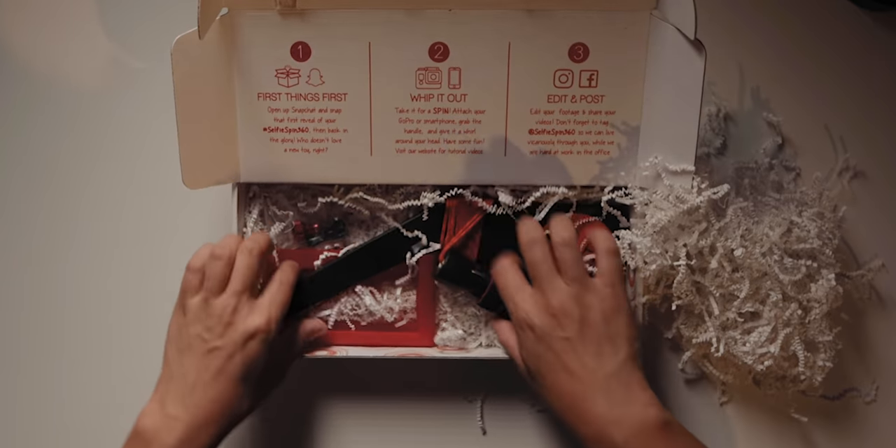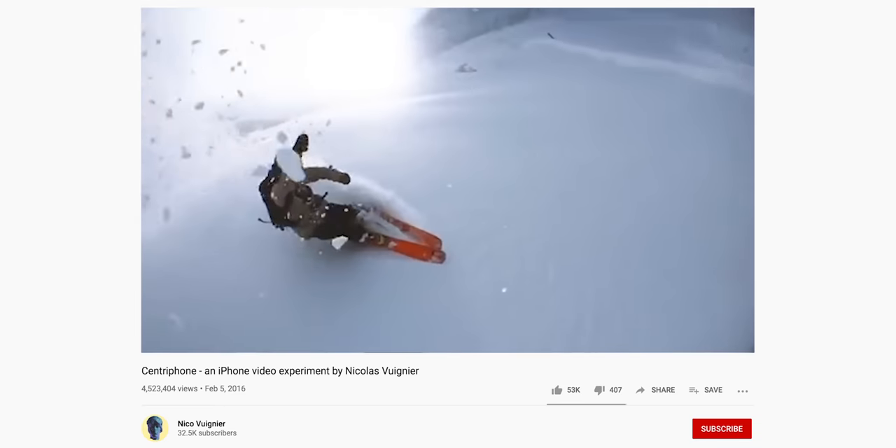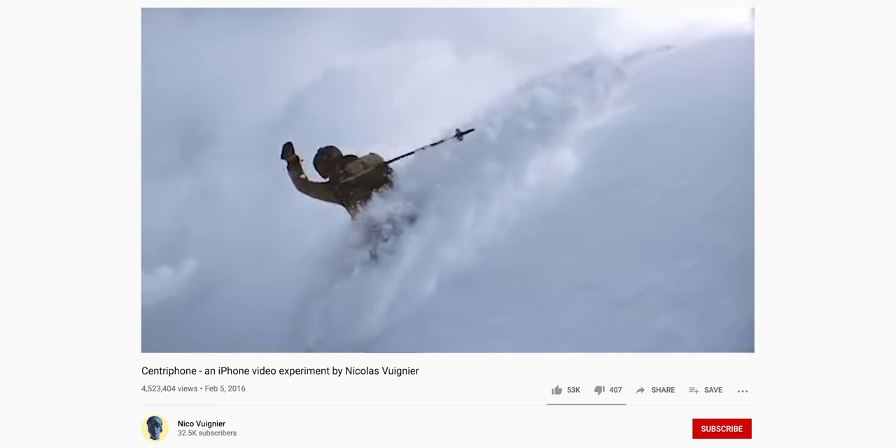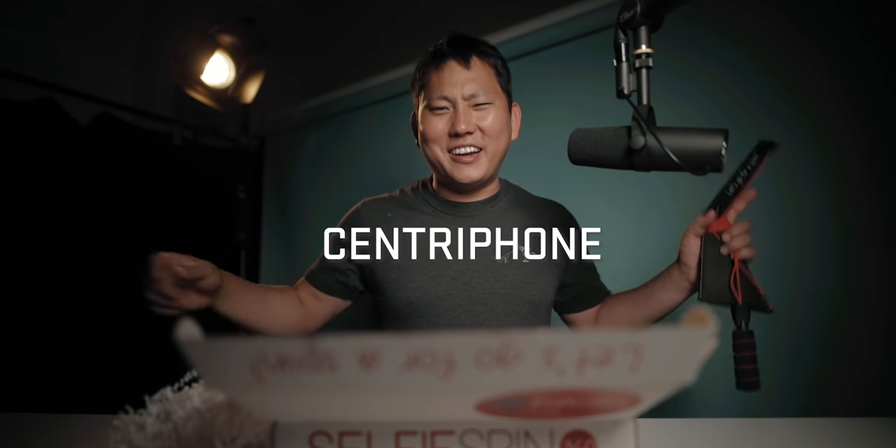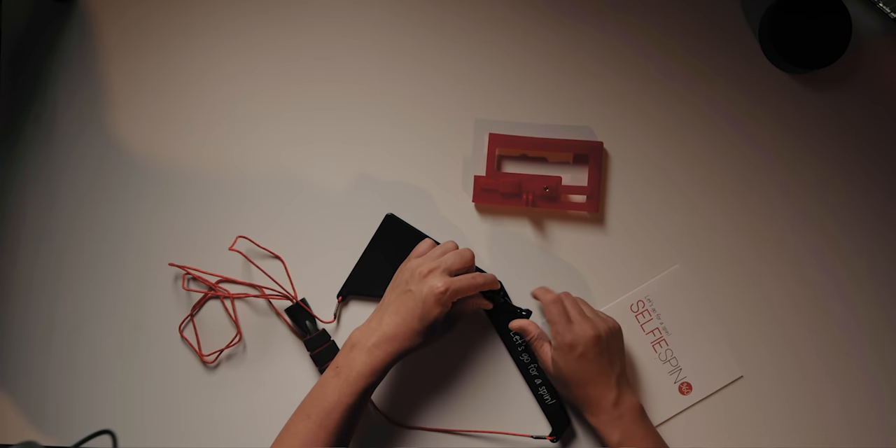Now this isn't necessarily a brand new idea. People have been doing this for several years now. First time I ever saw it was a snowboarder using it — I think he called it a Centris something. I'll put it on the screen and link to the video. It only comes with a few basic pieces, but I'm just kind of dying to go test it out. So let's go.